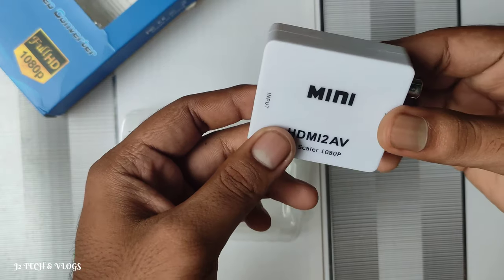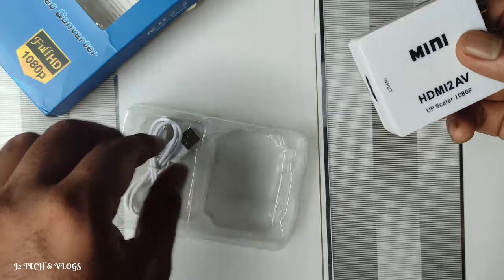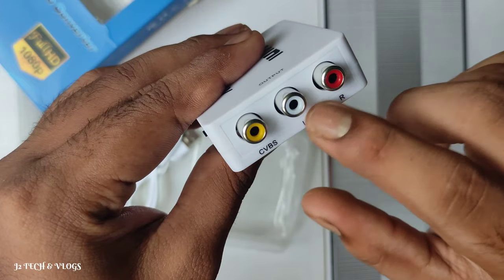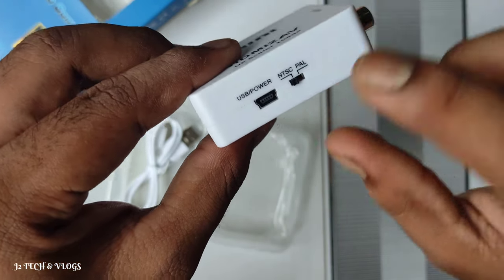It is a lightweight product. This is a USB cable. This is an HDMI input. This is AV output. This is the audio output. This is USB power.